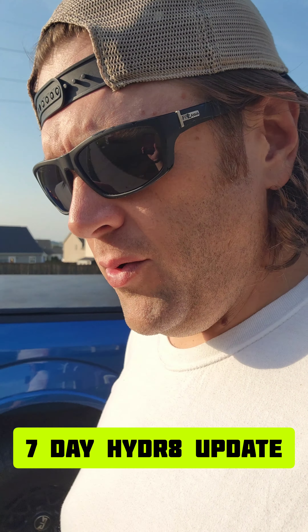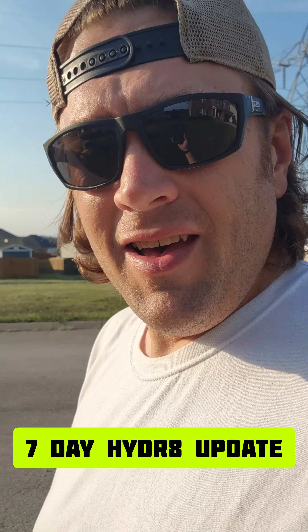I'm a little bit late posting this update on Hydr8 — it's now been over a week. I want to go ahead and show you how the test is doing between one side with Hydr8 and one side without.